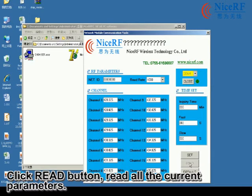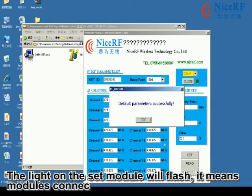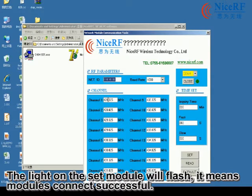Click the Read button to read all the current parameters. At the same time, the LED on the set module SK108S will flash, which means the modules are connected successfully.